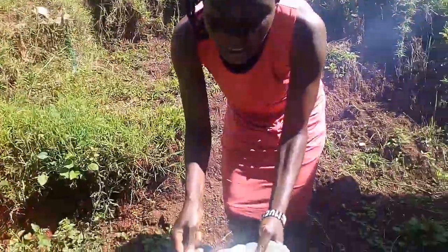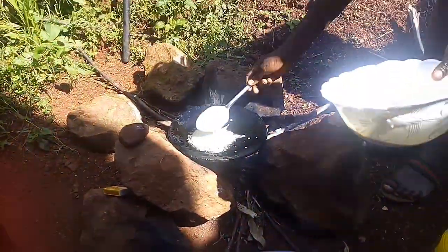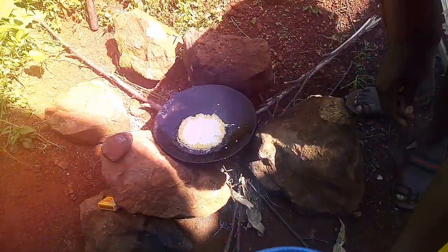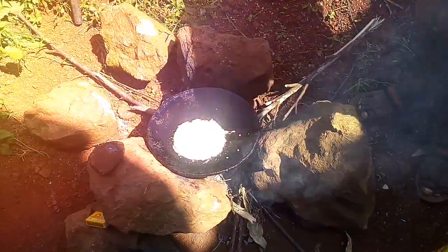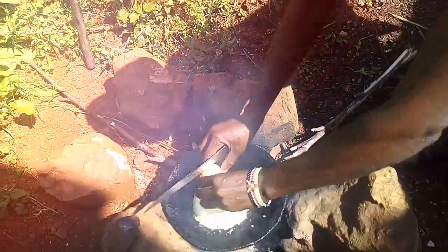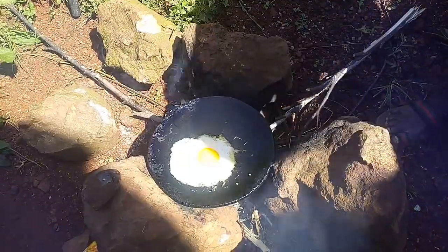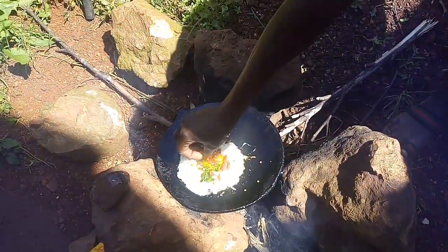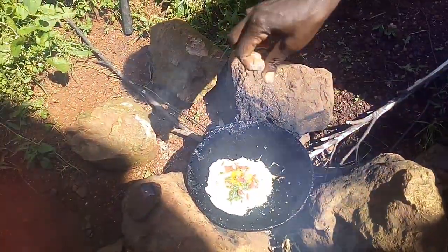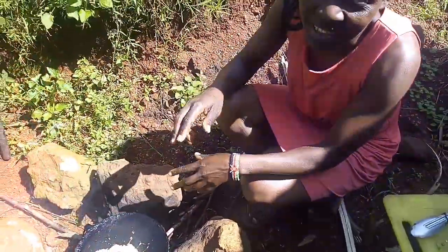First we put the flour — the mixture flies a bit as you can see. We put the flour, then the egg, then the mixture, then the salt. Very amazing here as you can see — hope you enjoyed this video!